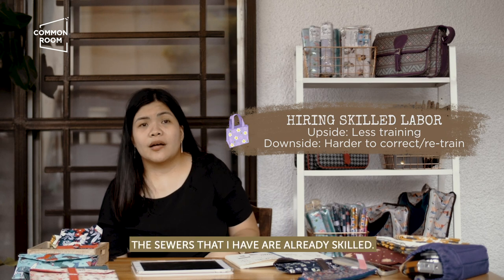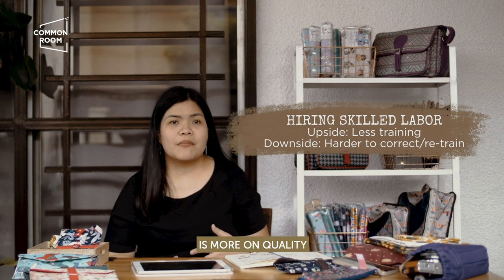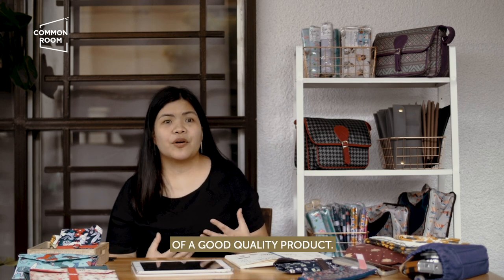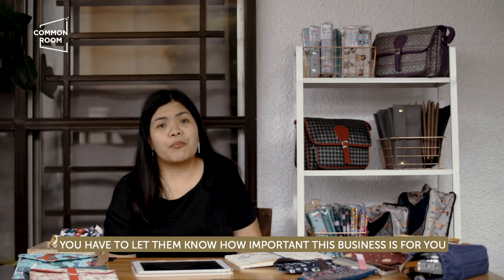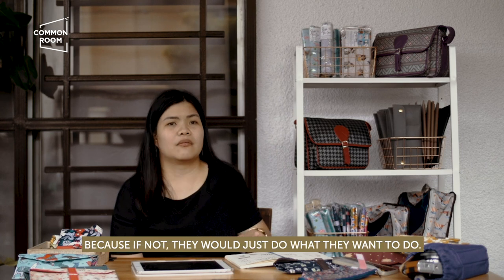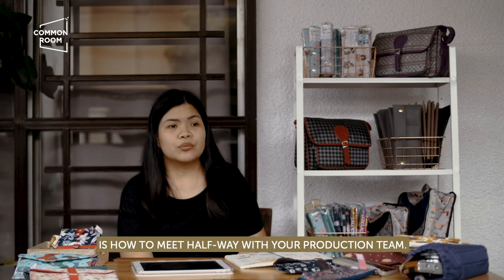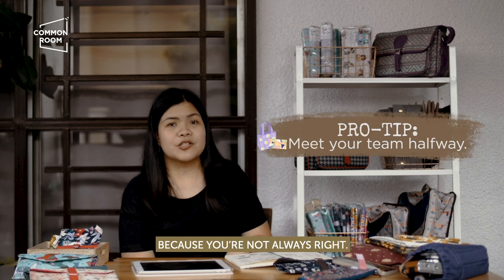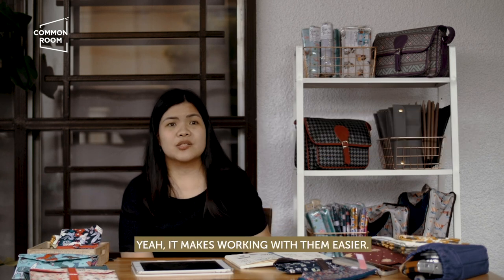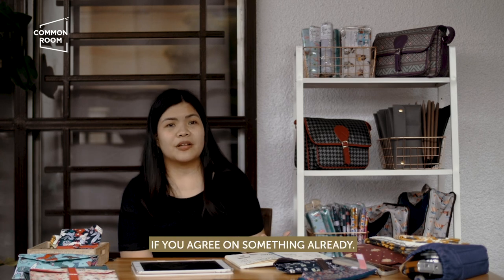When it comes to sewing, the sewers I have are already skilled, so the training I need to do with them is mainly on quality, because they have their own way of doing things. We have our own definition of a good quality product. You have to let them know how important this business is for you, so that they also have that sense of ownership. I think one of the important things a business owner should remember is how to meet halfway with your production team, because you're not always right. Be open to suggestions from your production team or your employees — it makes working with them easier and helps your product come out better when you agree on something.